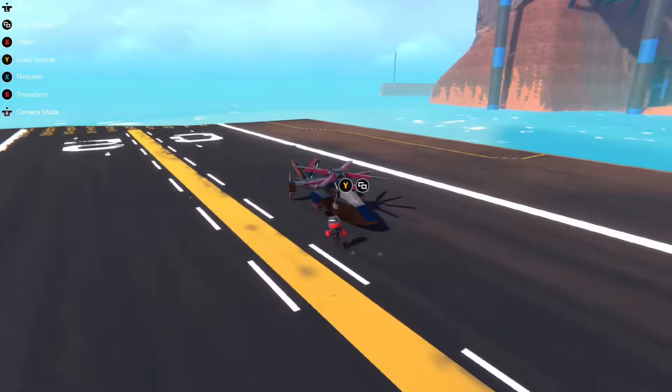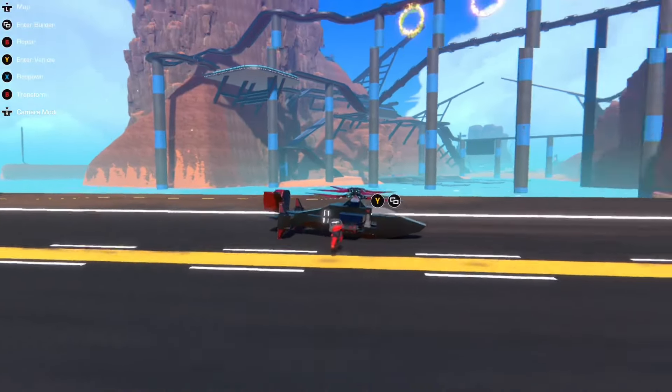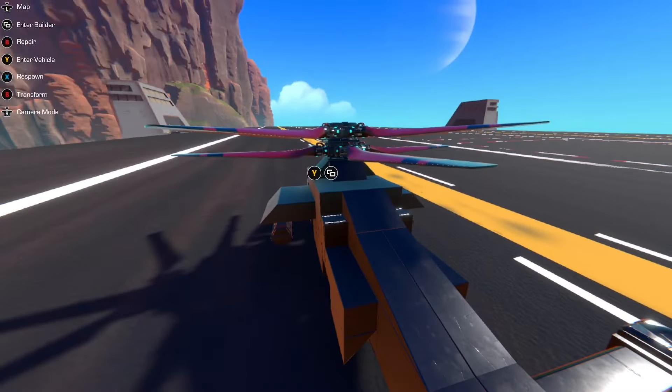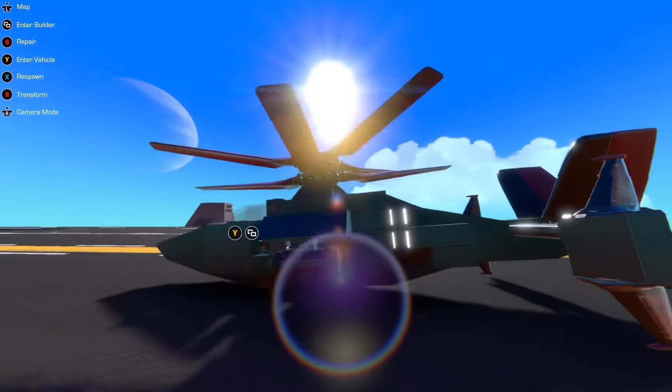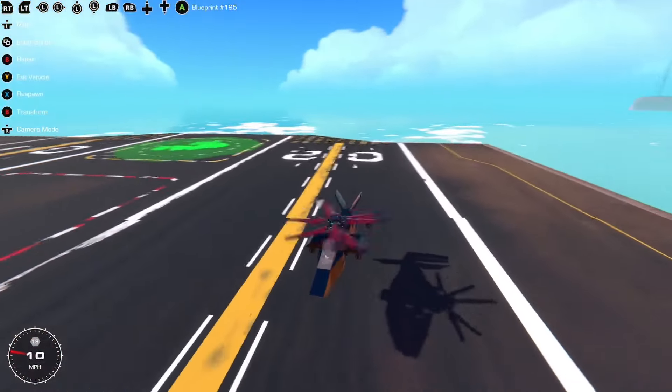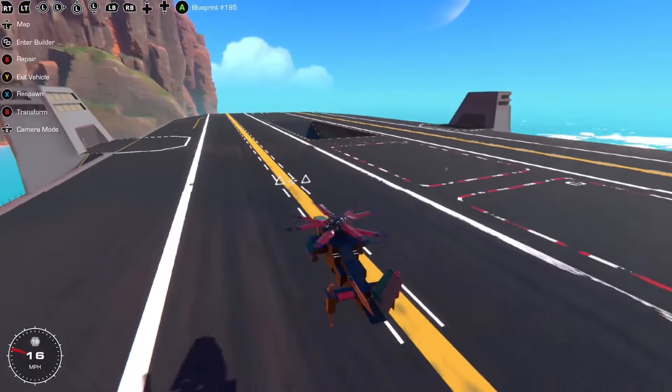Most of the time when you build a helicopter in Trailmakers, you build it something like this. You've got two helicopter engines — the propellers, the helicopter engines — on top of each other to counter the rotational torque. And it flies like this, so it's stable.